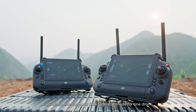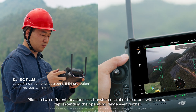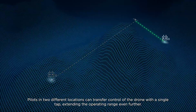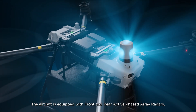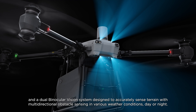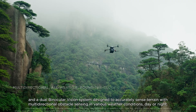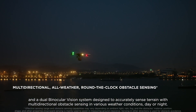Flycart 30 also supports dual operator mode for one drone. Pilots in two different locations can transfer control of the drone with a single tap, extending the operating range even further. The aircraft is equipped with front and rear active phased array radars and a dual binocular vision system, designed to accurately sense terrain with multi-directional obstacle sensing in various weather conditions, day or night.